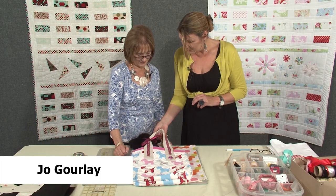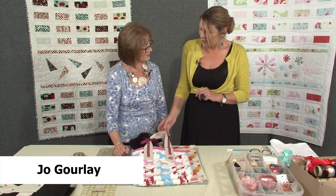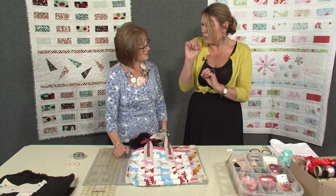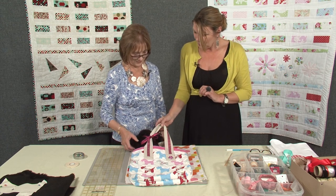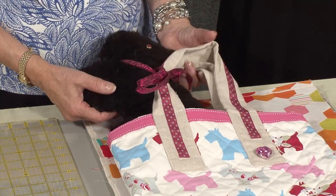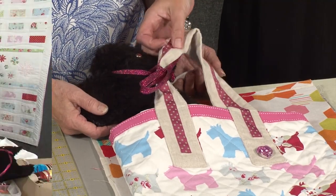My daughter was asking if I'd make something for her and I asked if she had any ideas, and she said she loved those bags that people have with a little dog peeping out — those sort of quilted ones — that she wanted to take to school. But there was no way I was getting a real little dog to go in a bag. So this is what we came up with, in colours that she liked.